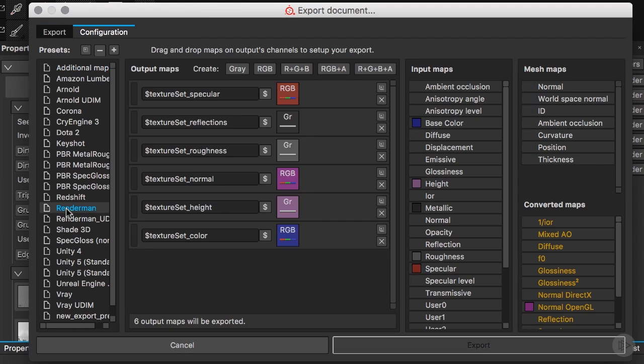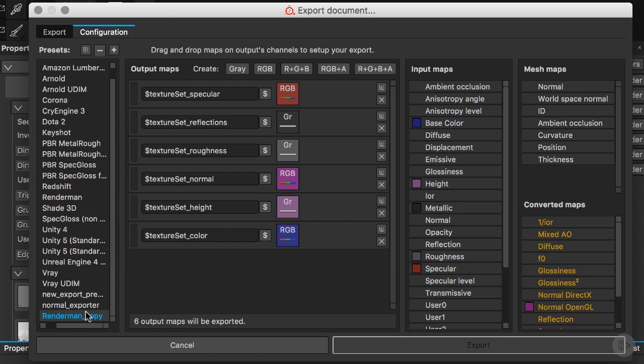I'll go to our RenderMan configuration. I'll delete the existing one so we can see how to create this preset. I'll pick the RenderMan preset, duplicate it, and rename it 'RenderMan UDIM', because the naming of the channels has to be a little different. You need to keep your channel name, then a dot, then your texture set — which will correspond to 1001, 1002, and so on. So I'll get rid of the existing name, add a dot, and add the texture set variable. This is the structure for how we need to name our textures.